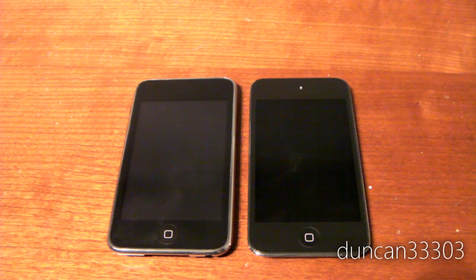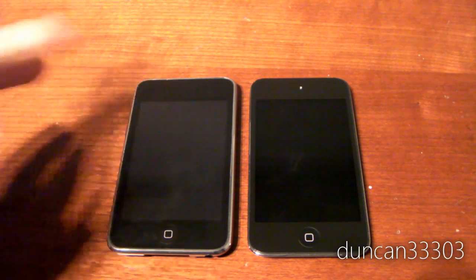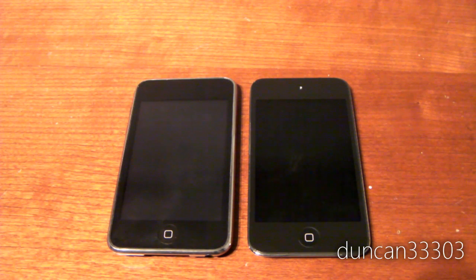Hey guys, so today I'm here with a comparison between the iPod Touch 2nd generation, which is on the left, and the iPod Touch 4th generation, which is on the right. A lot of this does apply to the iPod Touch 3rd generation as well, since they are pretty much identical hardware-wise. I'm going to show you everything from the screens to the hardware — just about anything you might want to know, including cases. Definitely stay tuned.